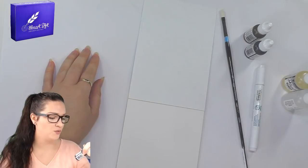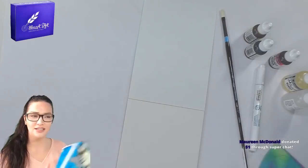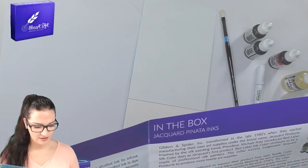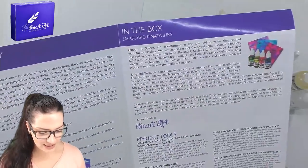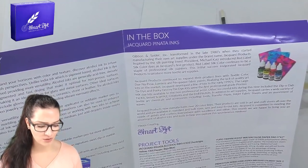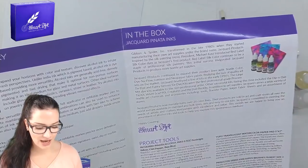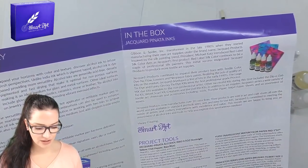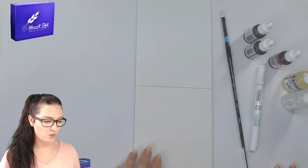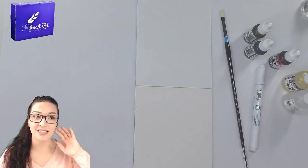Are these water-based? Let me check. The label says: color-saturated, acid-free, transparent inks with an alcohol base, which makes them indelible and moisture resistant when dry, and allows you to use them on almost any surface as long as it's clean and oil-free. So they're not water-based — they're alcohol-based. I'm guessing I cannot spray water on them. This is how much of an ink novice I am — I don't quite know what to do with inks.